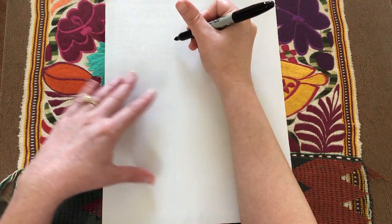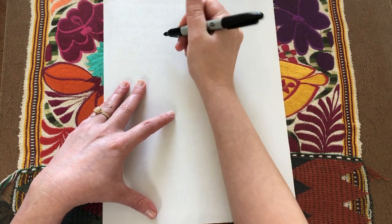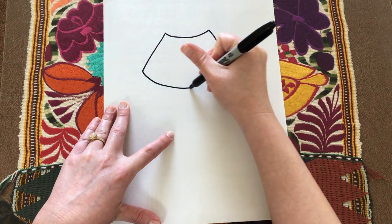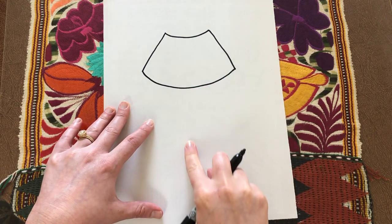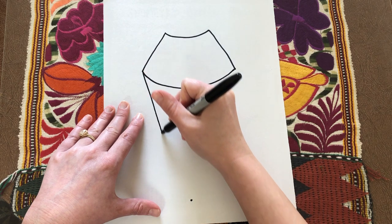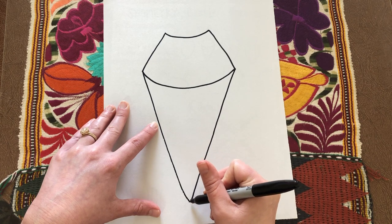For the second body option, you're going to start with a smile-shaped line. Then at the corners of this line, draw two diagonal lines out to the sides of your paper and connect the ends of those with another smile-shaped line. Then, kind of like in the first body, we're going to draw an imaginary line down with our finger towards the middle of the bottom and mark that with a dot. Then from the sides, draw a straight line down to that dot.